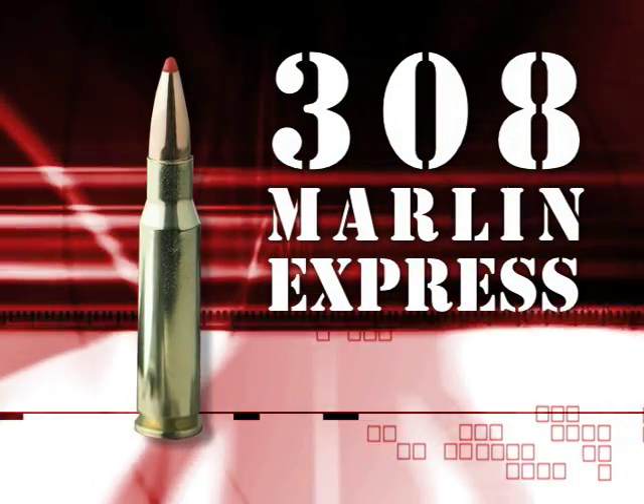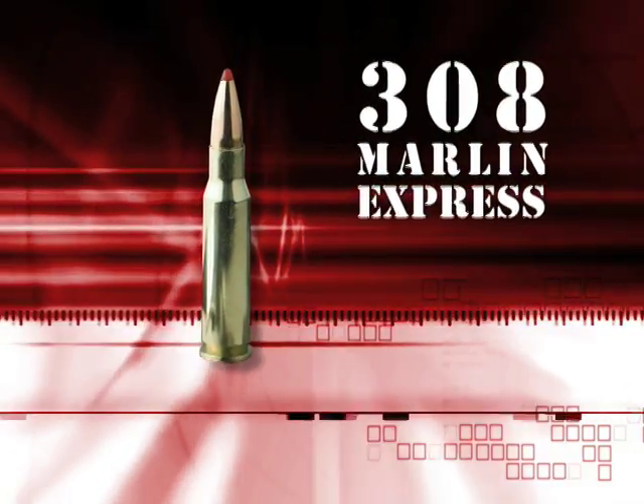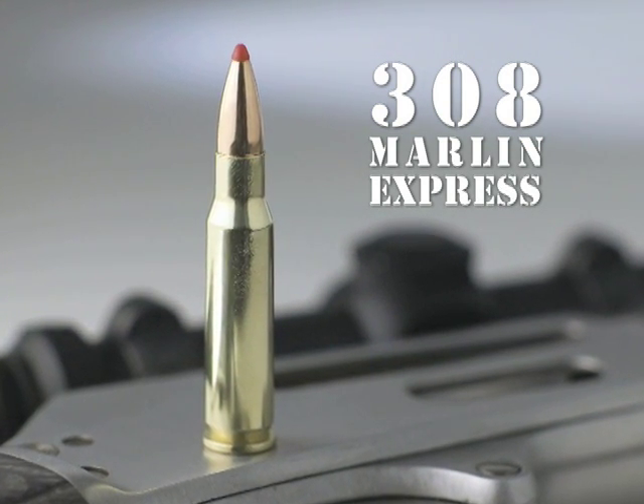The .308 Marlin Express — designed from the ground up for optimized performance, it represents the pinnacle of performance in the Lever Evolution line.